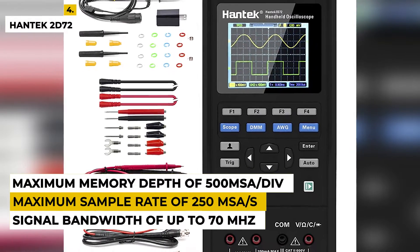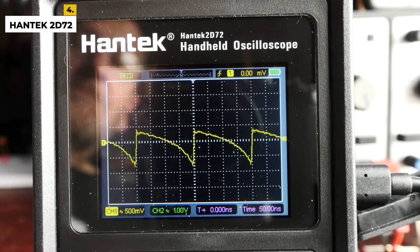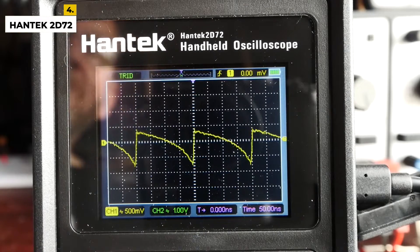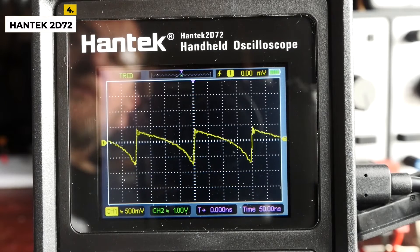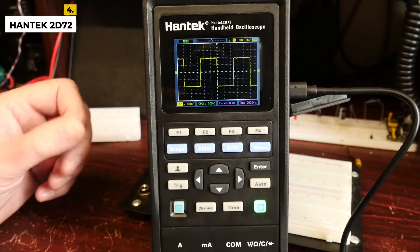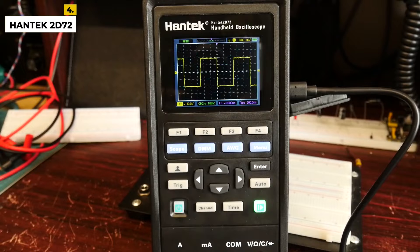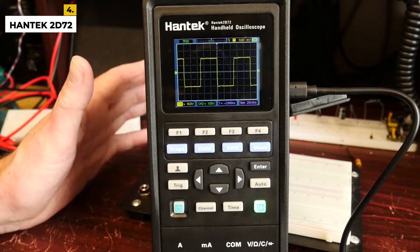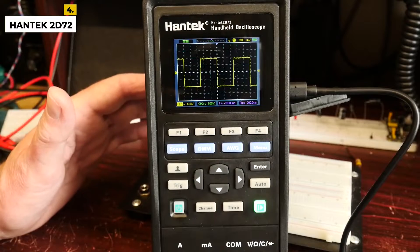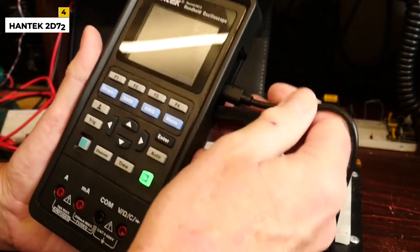The oscilloscope also provides a variety of useful features, including a built-in FFT spectrum analyzer, a frequency counter, a signal generator, and a digital storage oscilloscope. The Hantek 2D72 can be connected to a PC via USB, allowing users to easily access data. With its advanced features and portability, the Hantek 2D72 is an ideal tool for engineers and technicians who need to quickly troubleshoot and monitor electrical circuits.